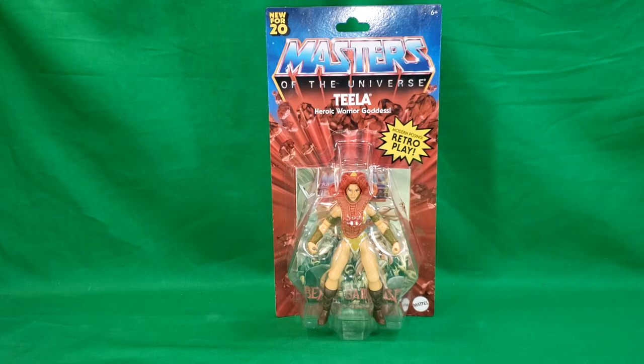I also got Evil-Lyn and she comes with the same comic as well. So I'm wondering if this is just the same comic that's produced for the entire wave one, which is kind of a cop out, but it is what it is.